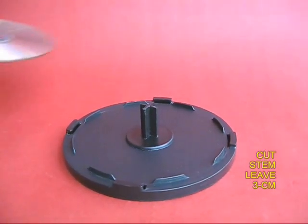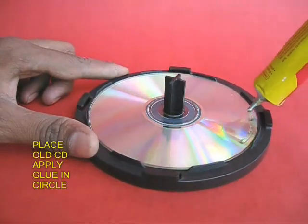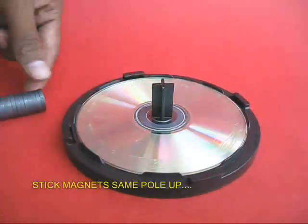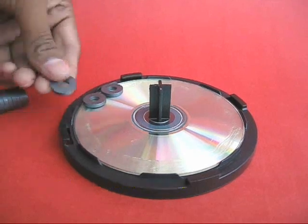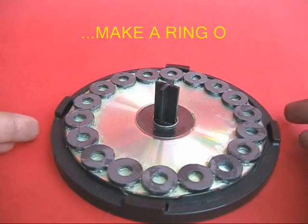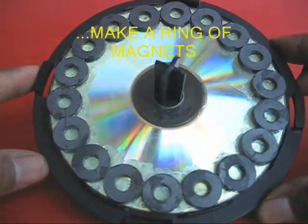Then place an old CD in the center of the base and apply glue in a ring all around the periphery. Let the glue dry up, then take lots of ring magnets and place them in a circle, making a ring of magnets with the same poles on top.